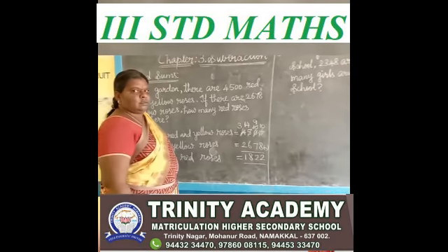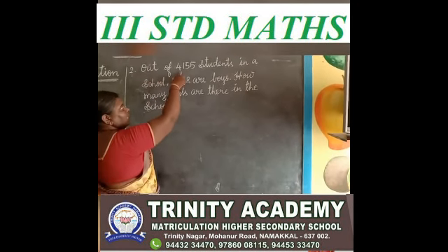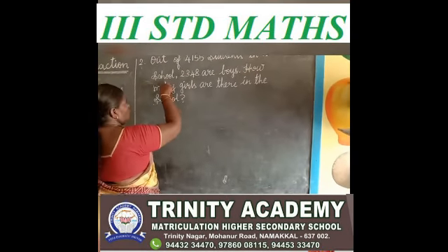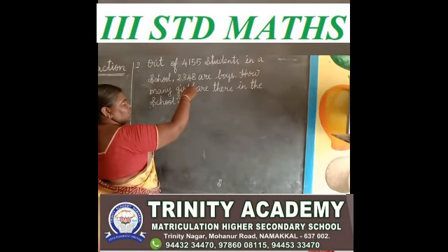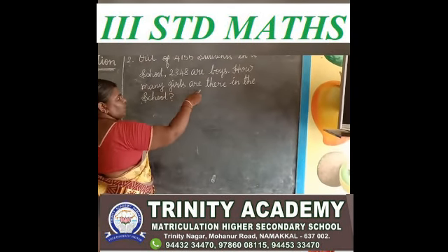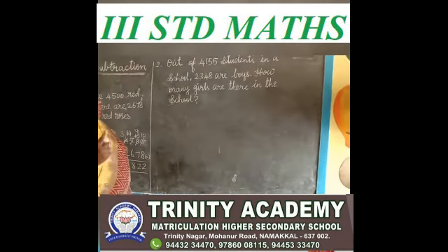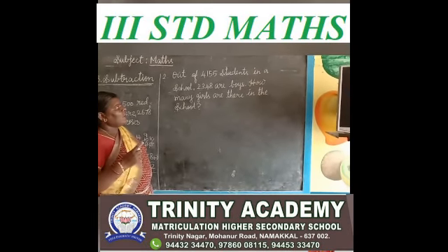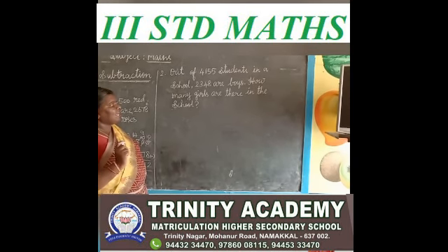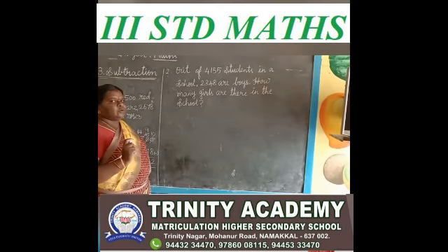Are you understanding, children? See the next problem. Out of 4,155 students in a school, 2,348 are boys. How many girls are there in that school? Total number of students: 4,155. Number of boys: 2,348. Now we find out the number of girls. How will you find out? You do the subtraction.